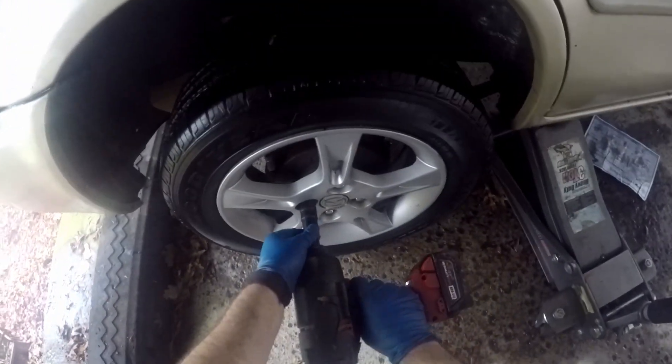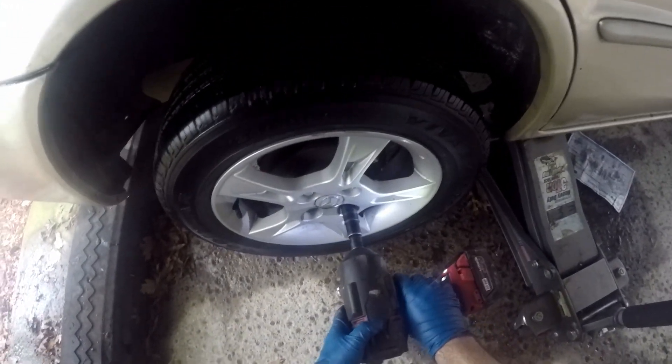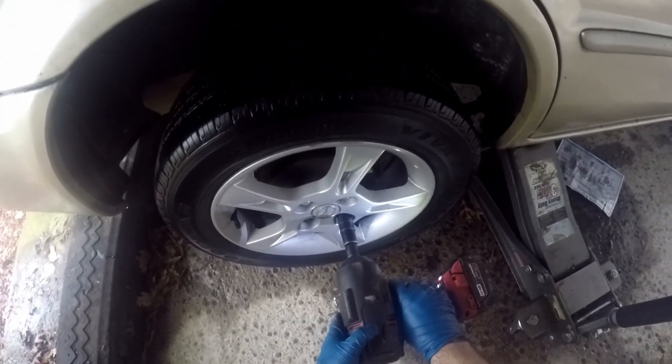These are 21 millimeter. If you don't have an impact gun, you do want to go ahead and break them loose before you jack it up.